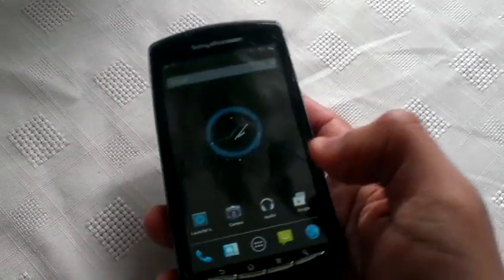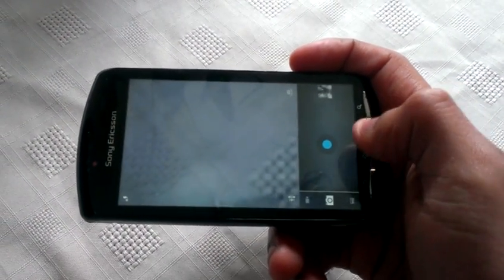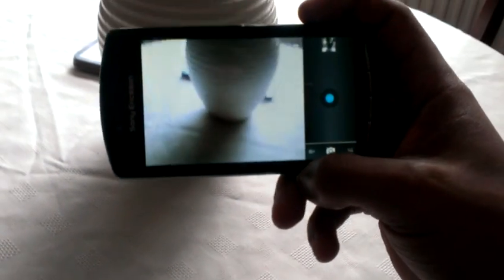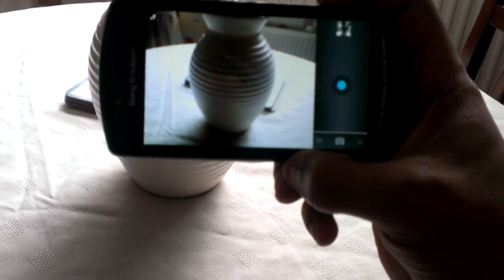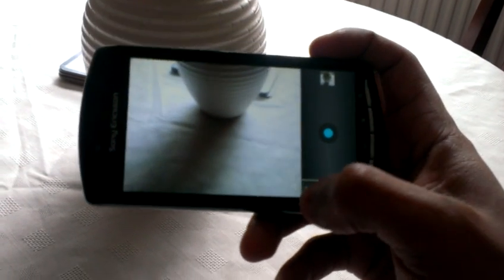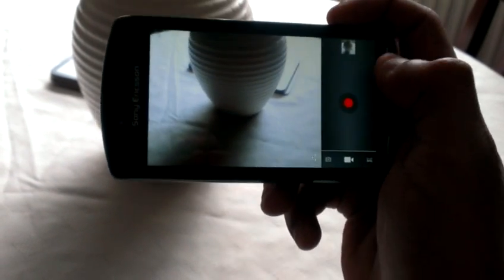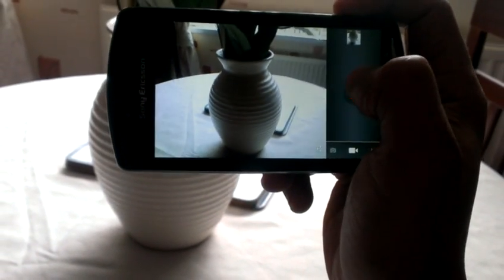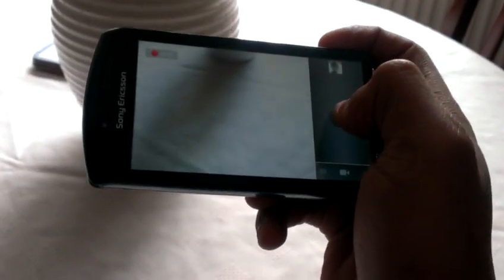The camera works — I'll just take a photo real quick. And also the camcorder works, so I'll just video this real quick as well, and play it back.